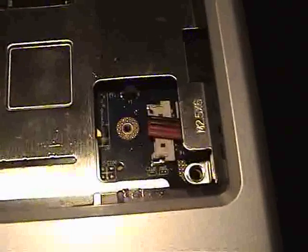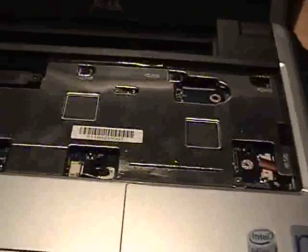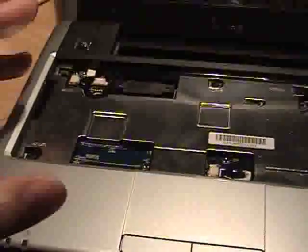Seven screws to insert. I pushed on the little heat sync pad places just to make sure we got a little contact there. Keyboard's next — don't forget to attach the ribbon cable here, flip it, put the other screws in, and we'll power up.